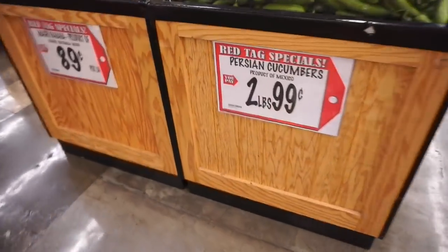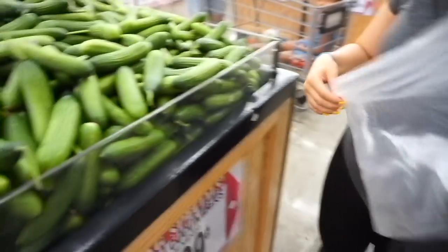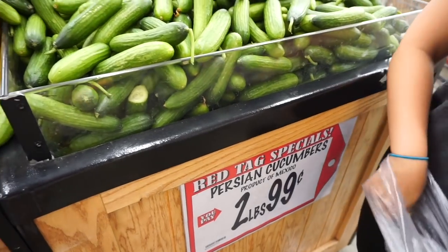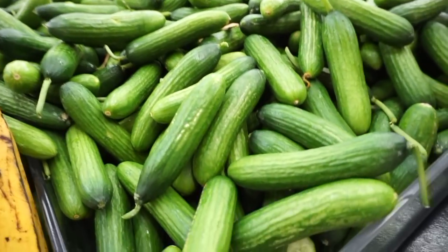Here we are picking up the chili peppers — serrano, I think those are better. It's two pounds for 49 cents. That's barely gonna be like a dollar. Don't get ones that look ugly — we'll pick the good looking ones.